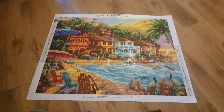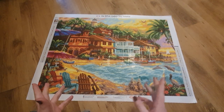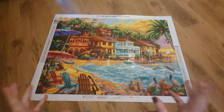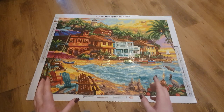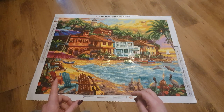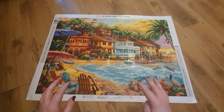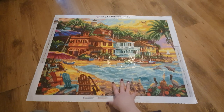Hi guys, welcome back! I thought I had already done this one but turns out I hadn't. This is a post review of this absolute beauty from Diamond Art Club — this is 'Island Time' by the artist Chuck Pinson, and this has been an absolute dream to work on. I have loved every moment of it.